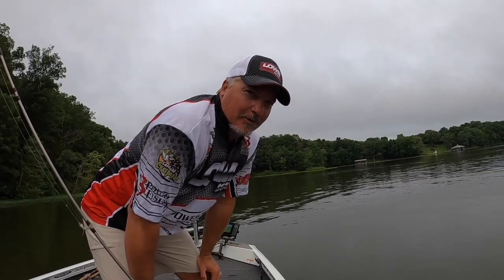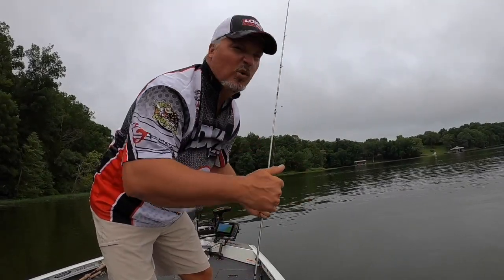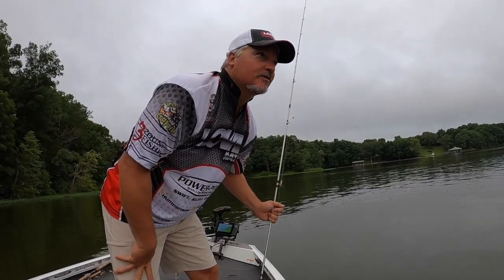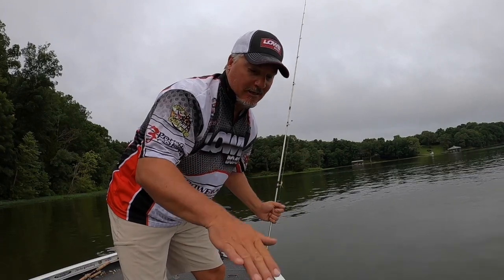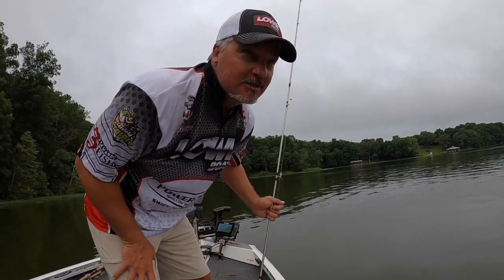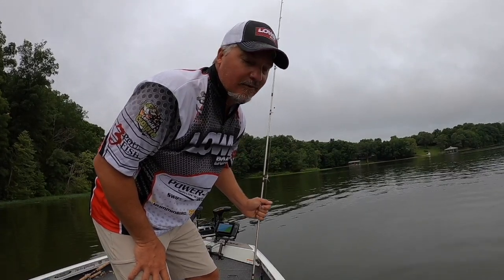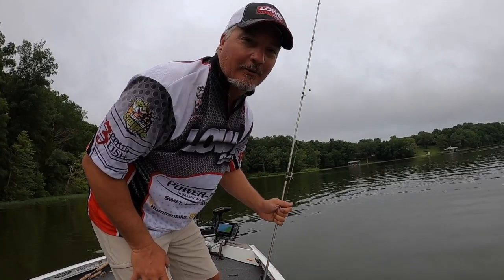Let's put some big fish in the boat today — we're gonna have fun. It's morning, it's cool, it's July. Thanks for joining, please subscribe and share the videos. Crappie fishing folks, gotta love the thump — we're doing nothing but jigs today!